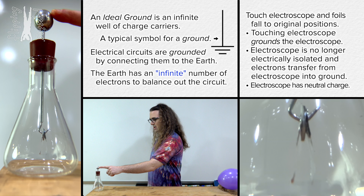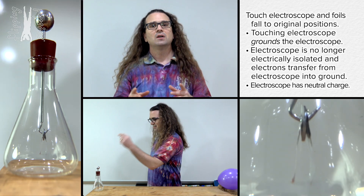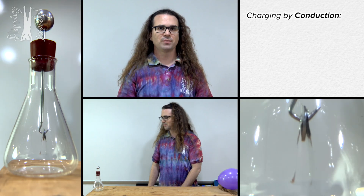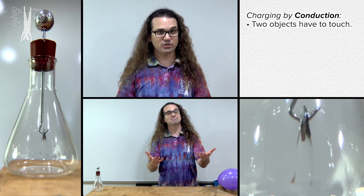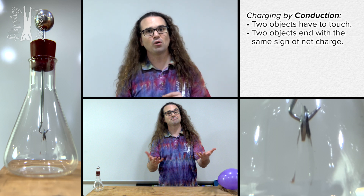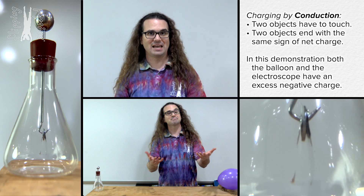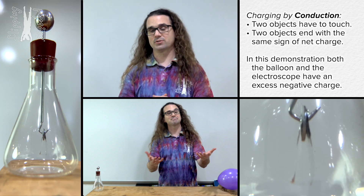What you mean is that you, as the ground, have so many more charge carriers in your body than the electroscope such that you can take or give as many charges as necessary to cause the electroscope to become electrically neutral. Yes, that is correct. So that is charging by conduction. Two things to realize about charging via conduction: one is that the two objects have to touch, and two is that the two objects end with the same sign of net charge. In this demonstration, both the balloon and the electroscope end with a net negative charge — before you ground the electroscope.